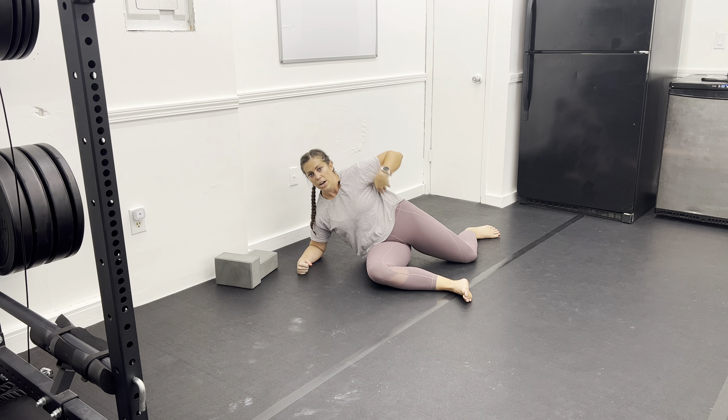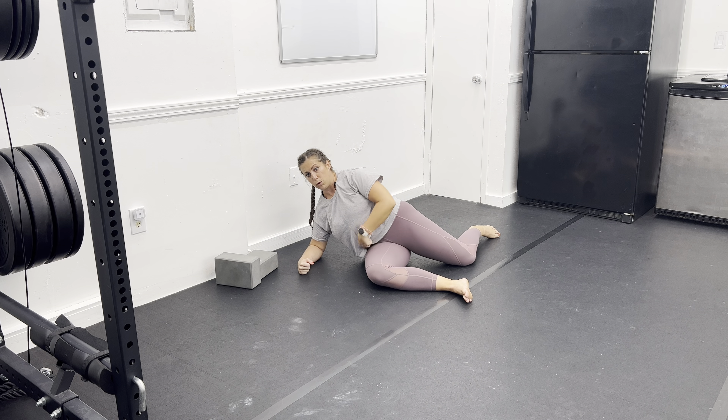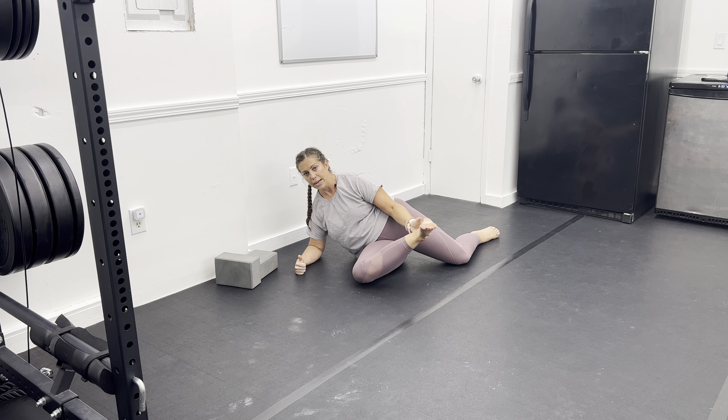The next easiest position is to grab a yoga block and lean out of your range of motion slightly to the right. Same concept — grab the leg, keep the knee down, do not let the pelvis hike. Contract those muscles, hold as you release, and hold for the prescribed amount of time for your reps.